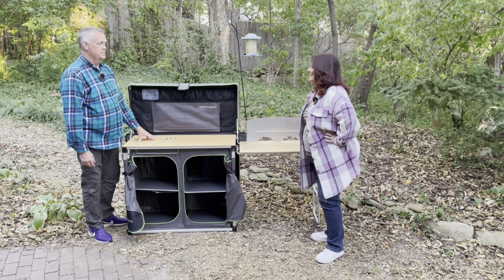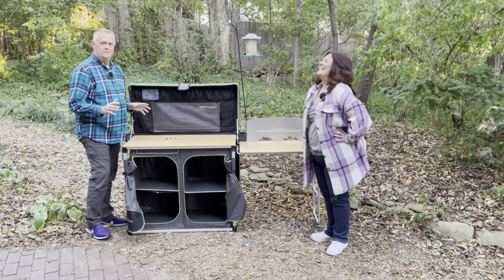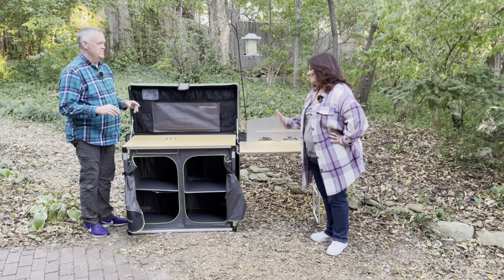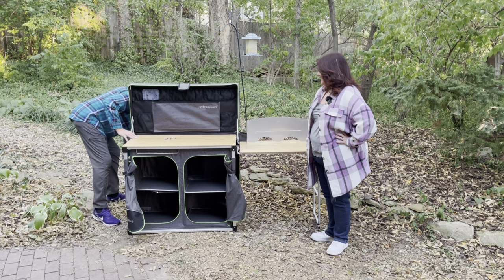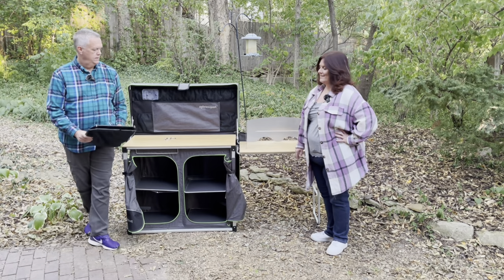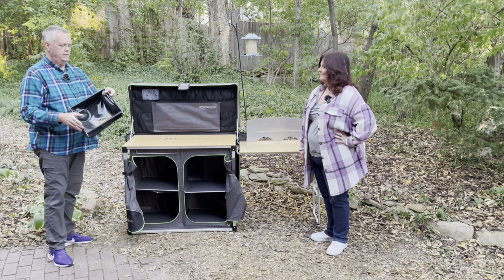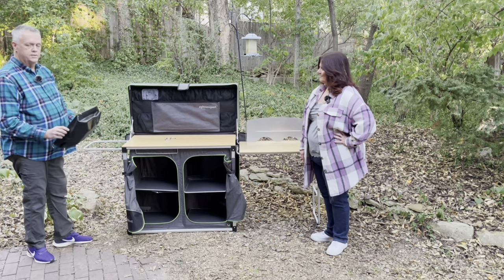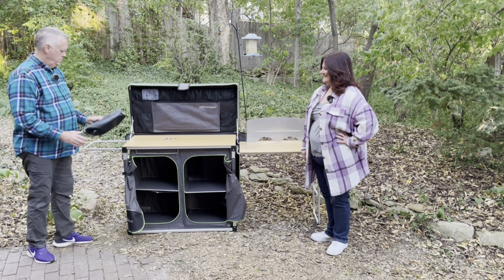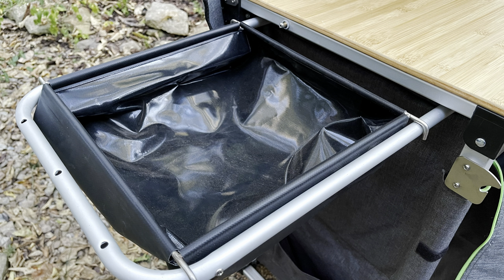We haven't experienced camping with wild things — no bears, no mountain lions, nothing like that — so we haven't really dealt with the food issue. But there is lots of storage, as you can see — a lot of space. And then it has a little sink. We were kind of struggling to figure out where it went, but it fits right here on the side. So if you're cleaning your dishes, you can put some water in there.